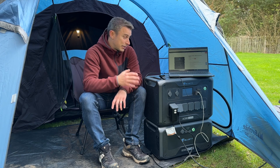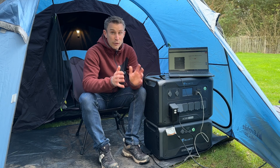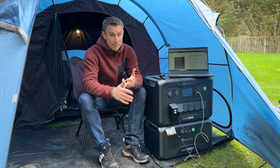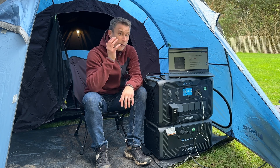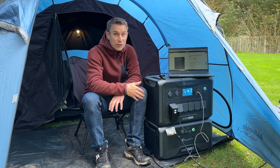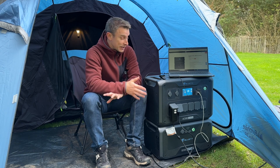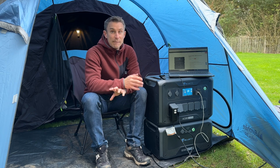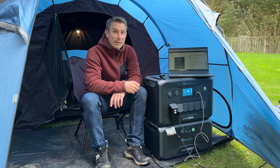This goes way beyond just a simple little battery backup. It can be used for your home for emergency use as a 24/7 UPS. It's fantastic for campervanning, caravanning, and motorhoming. I'll put the full specification in the description because it is quite lengthy and offers an enormous amount of features, but if you've got any questions put them in the comments section. I hope to see you camping soon - cheers!